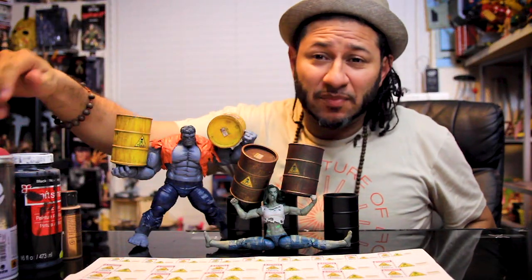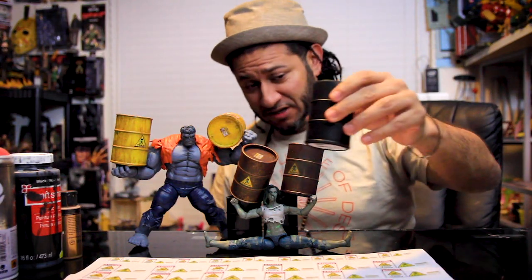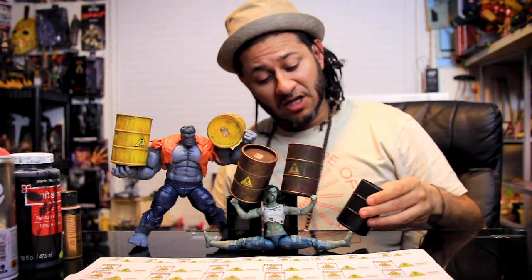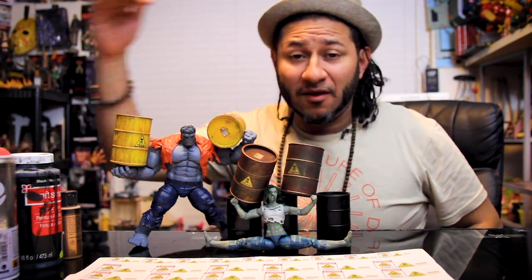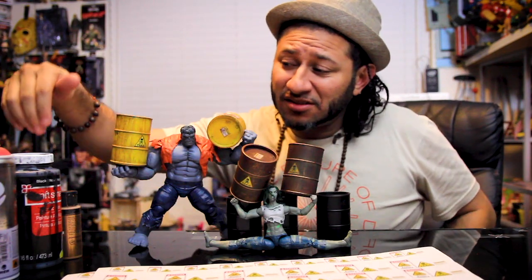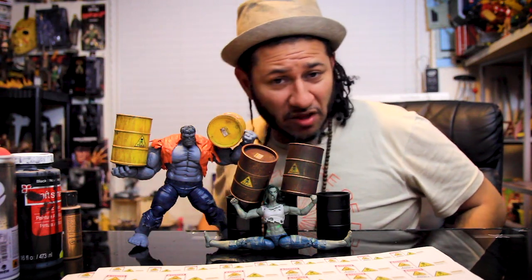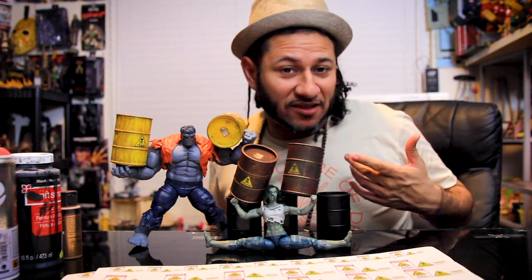Alright, so here I got the paints right here. What I'm gonna do is paint this one red. I'll show you guys how I did this one — I primed it black, I'm gonna paint it a base color, and then once it dries up I'm gonna add the labels, and then do some washing and some weathering. That's basically it, that simple.